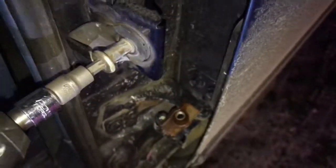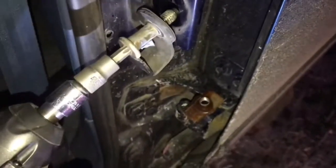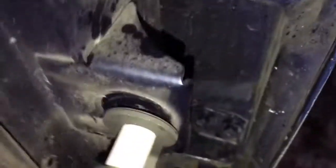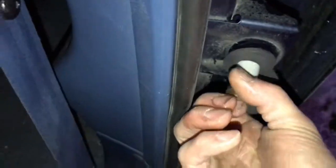Oh, it's got a thing on the back. Fancy — how did I know there was gonna be a catch to this? They wouldn't make it as easy as it looked. Okay, so you've got a round thing in a square hole.